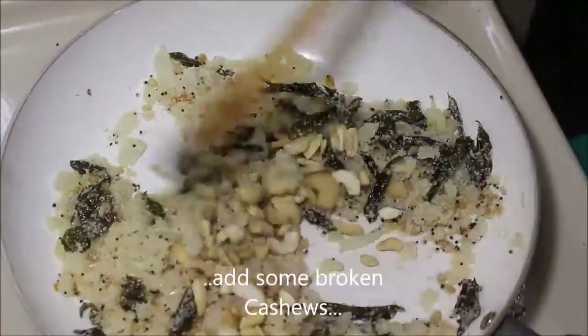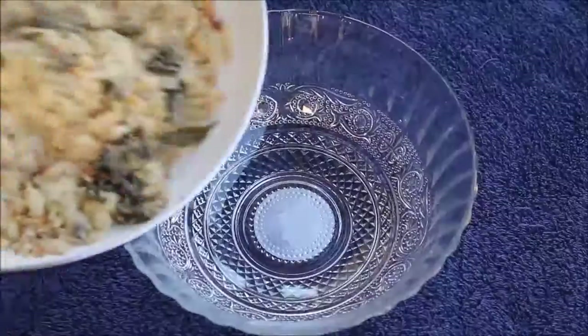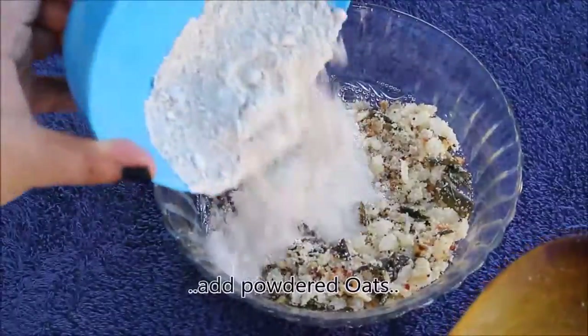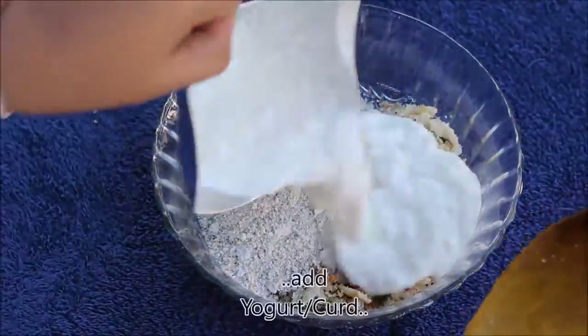Add some broken cashews to it and mix it well. Now let's transfer it to a bowl and add oats powder. Add required amount of curd or yogurt.